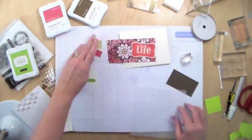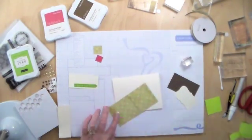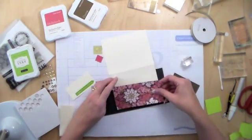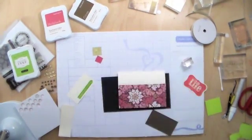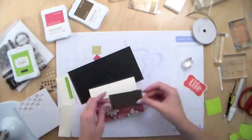Pretty quick and pretty easy. There are cuts on this from the Cricut cartridge Art Philosophy, and that's what we used to stamp the word 'life' onto — we made a bunch of cuts like that. Coming up, here's something I thought was kind of interesting — I'm just going to put this backing piece up here.